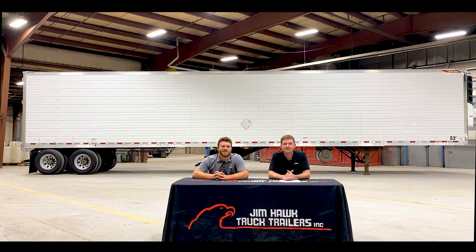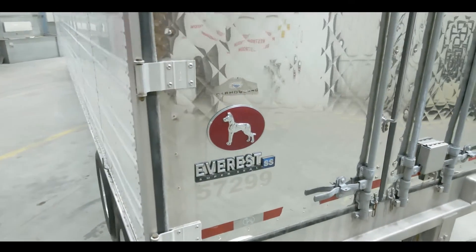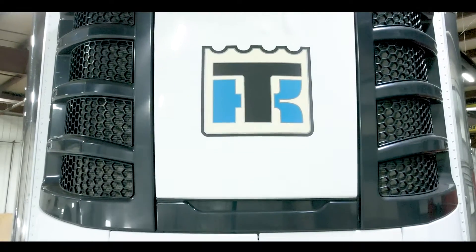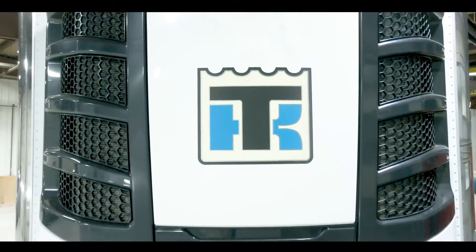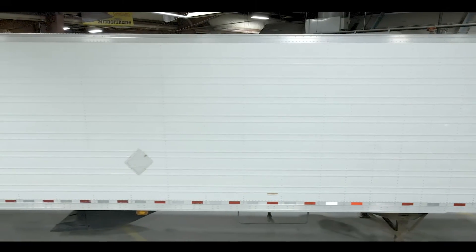Well guys, thanks for joining us on another episode. Today we're very excited to be presenting you with an awesome group of 2017 Great Danes with S700 units. These come from an excellent company with an exceptional maintenance program. Nick, why don't you tell us a little bit about the trailer.